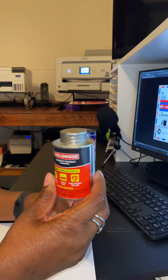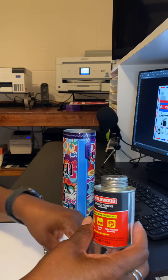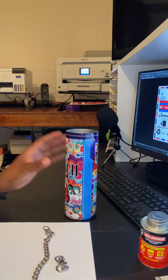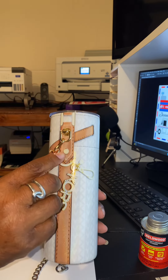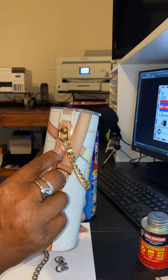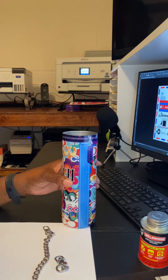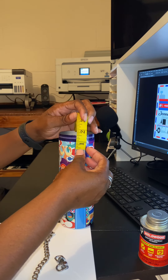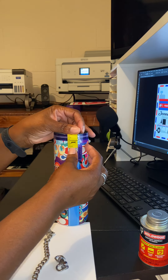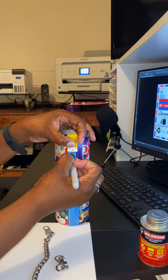So with the contact cement, what you're going to do is place a little dab on the bottom of the link, cover the bottom of these, and then put a dab on the tumbler. This Michael Kors one was easy because it already came with little marks. But I don't have any on here, so I'm going to measure — one and a half inches.